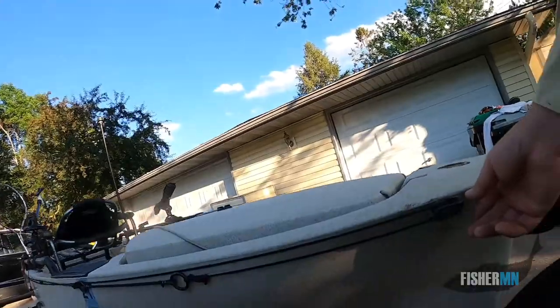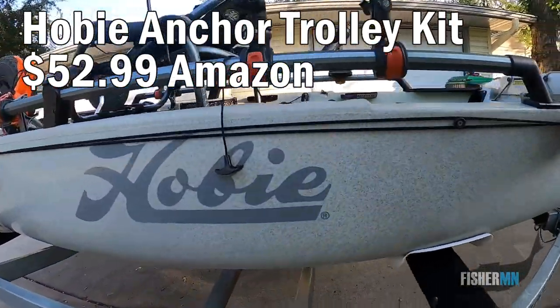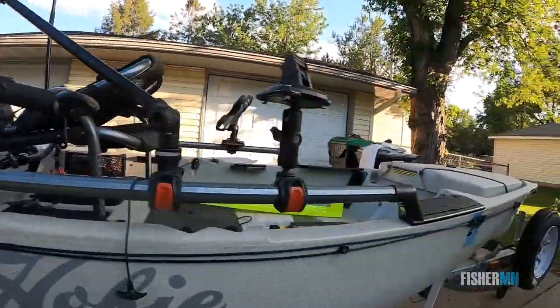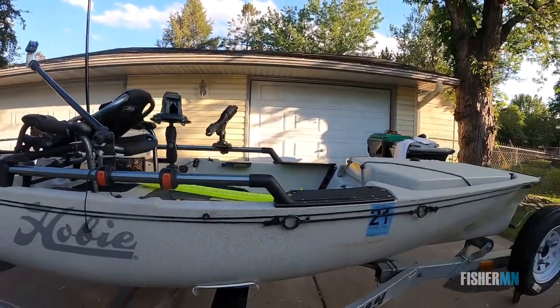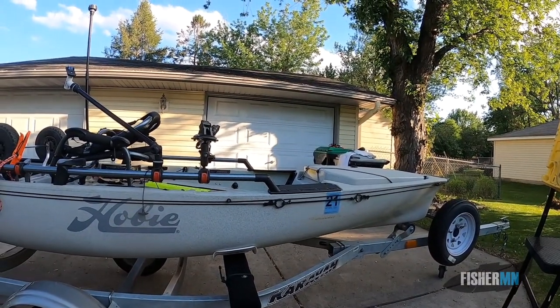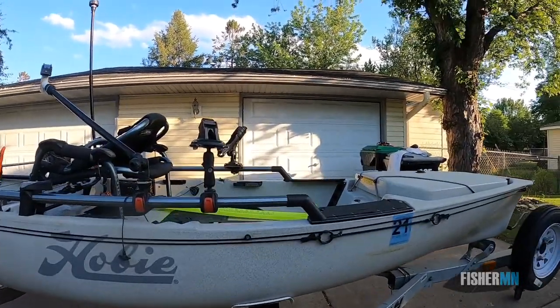On the side here, I did go with the anchor trolley system. It's a nice little pulley system so that you can position your anchor wherever you want it using these rings. I'm not much of a stay-in-place kind of fisherman, but it's pretty handy if I need to angle my kayak and stop somewhere. And it doesn't take a very powerful anchor either.